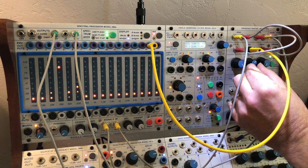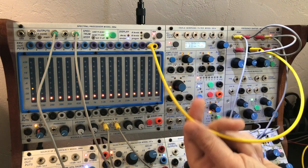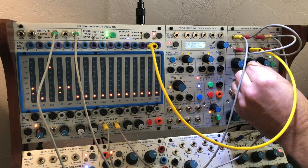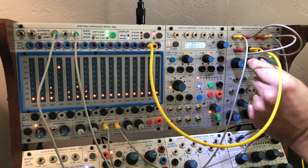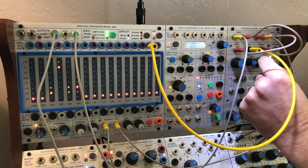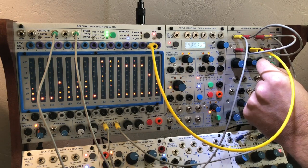Let's try some positive feedback from the output of channel 15. Since right now I've got the frequency knob down at zero, it's kind of cool. I'll just make it scream, then bring it back. Here we go.